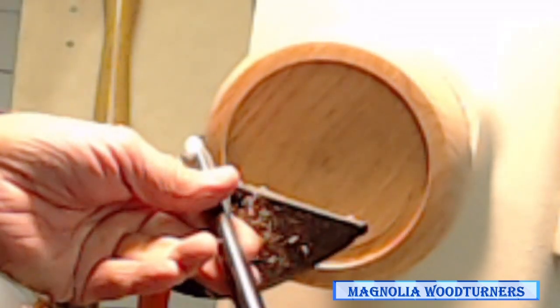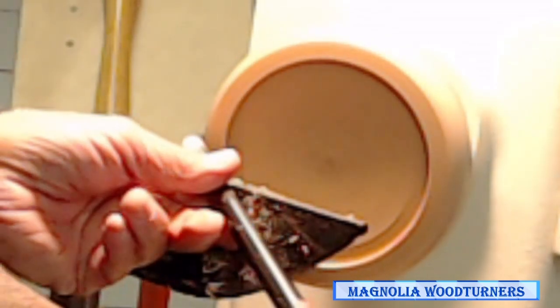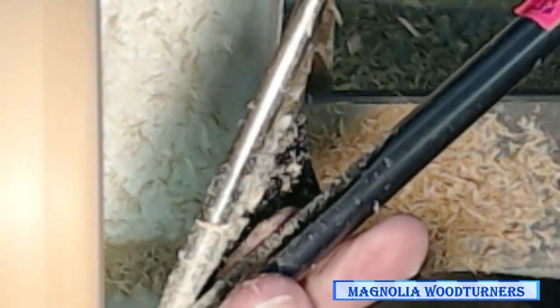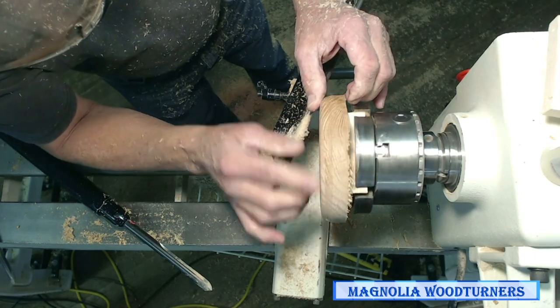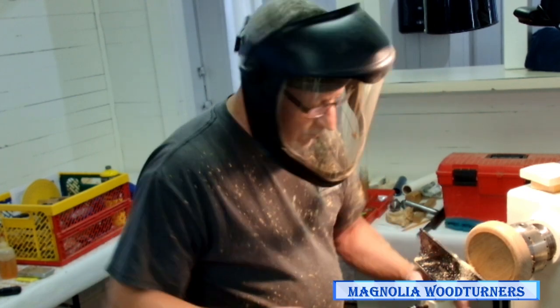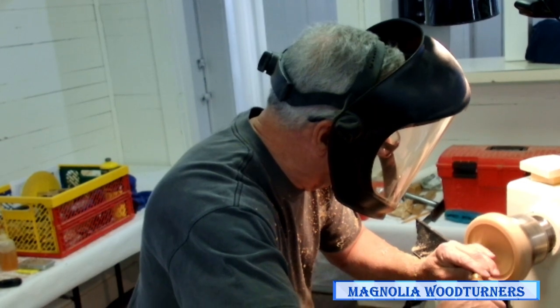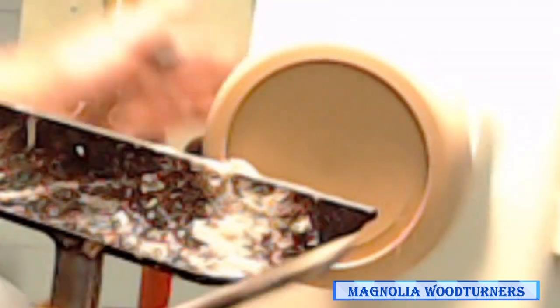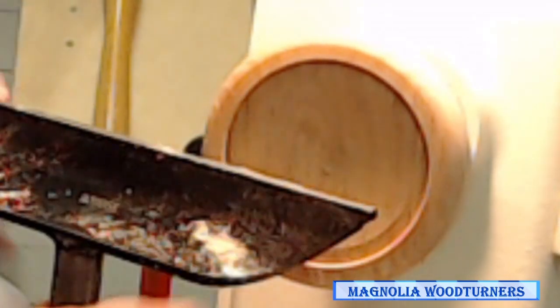Shear scraping is not an aggressive cut — you have to be really light, because it's not going to cut as clean as using the bevel, so it requires just a hair more sanding. I want to make one more cut right there. I didn't have the bevel all the way against the bottom, so there was a ridge in there that the mirror would sit on.